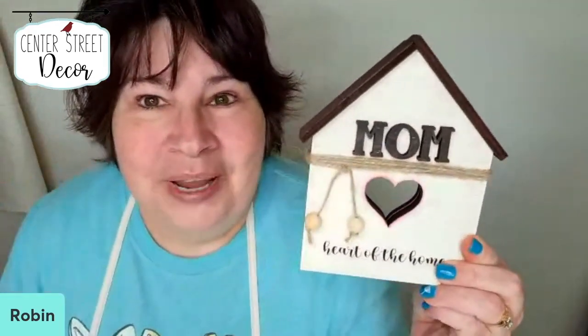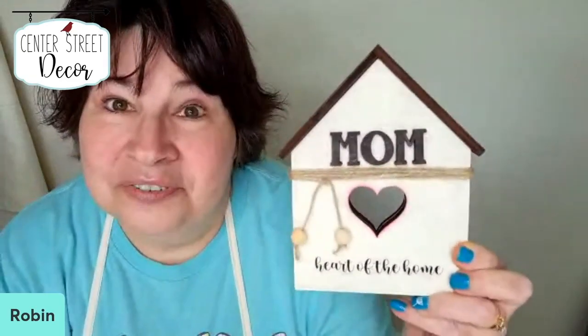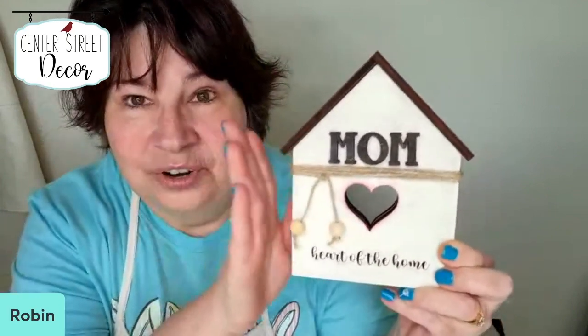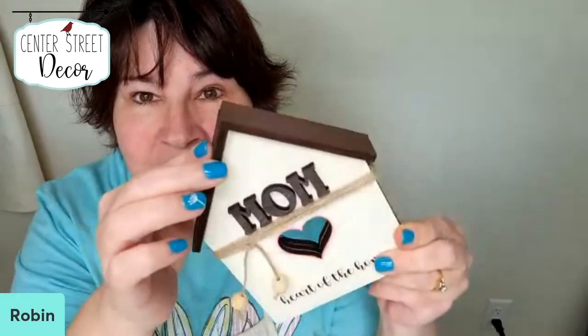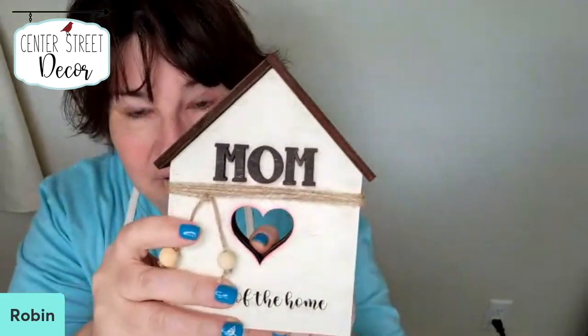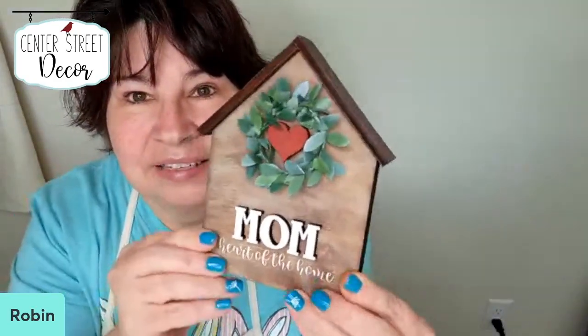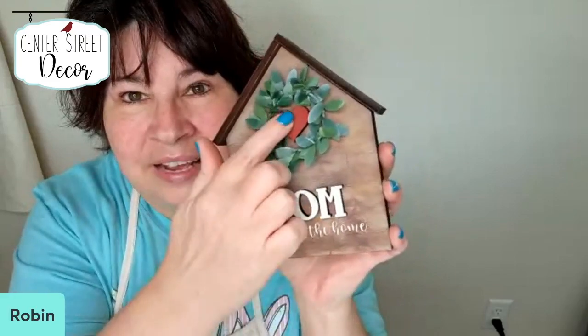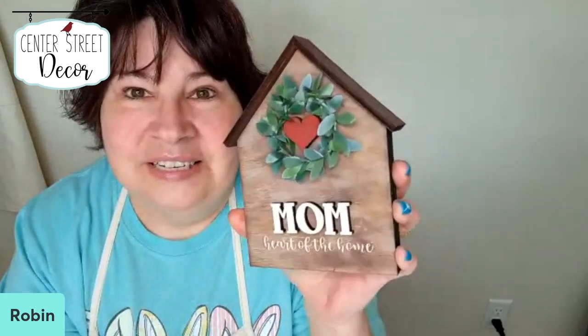We are doing a Mom's Day house, and the words say 'heart of the home' — so mom, heart of the home. I actually have two different designs in this file. There's this one with the mom up here, and these are 3D. The roof is also kind of a 3D that you'll add on with the cutout heart. And then there is this second design as well, with the mom at the bottom and a small heart you can lay on, plus a little bit of greenery.